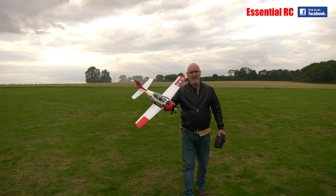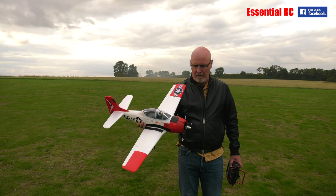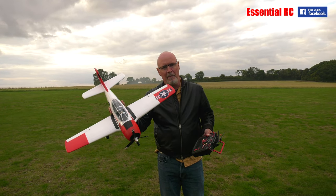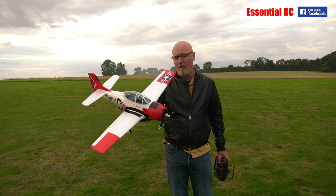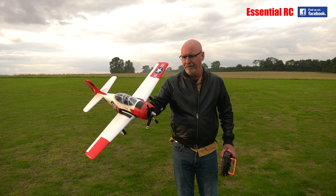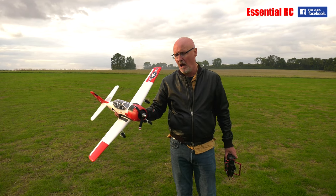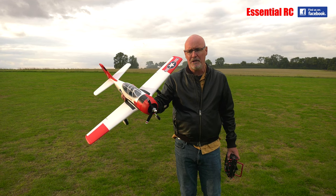I enjoyed that. You can hear the gyro working the servos there. I like it — there's not a huge amount of power but there doesn't need to be with this little T28. It will putter around quite nicely, you can do basic aerobatics with it. It's small enough to chuck on the passenger seat of your car — just put your battery in when you get to the flying field and you're ready to go.